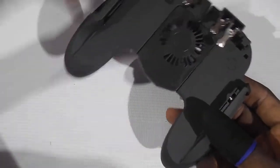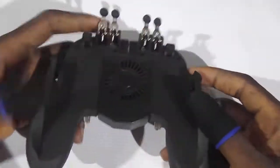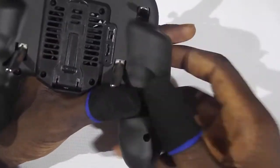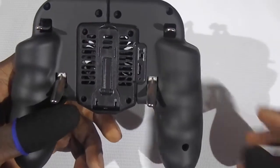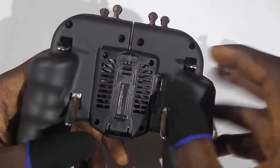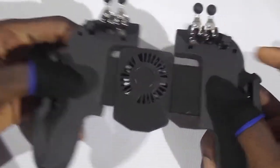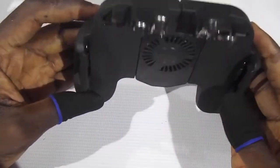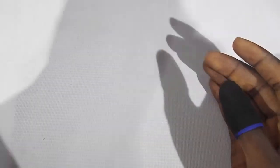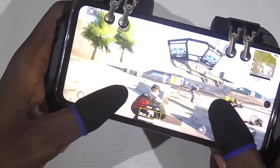These are the triggers themselves — the cooling mobile controller. This particular model has a built-in lithium battery, so you can turn it on with the switch and you can also turn it off. It's extendable, so I already have one set up on my mobile phone.